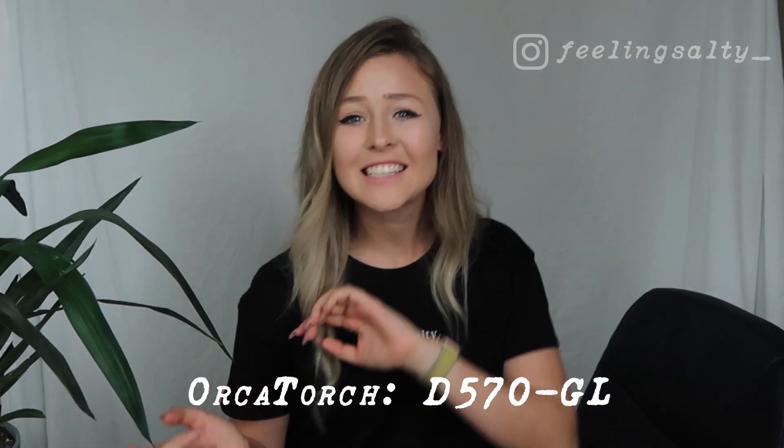Hey, I'm Tiffany. Welcome to Feeling Salty. Today I've got a product review for you from Orca Torch for their D570 GL Dive Light. So let's dive in.